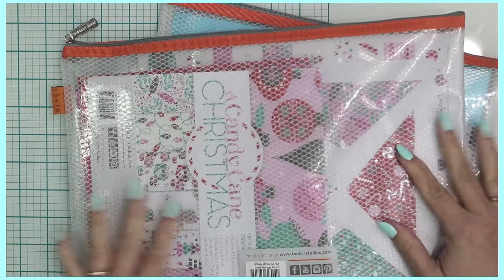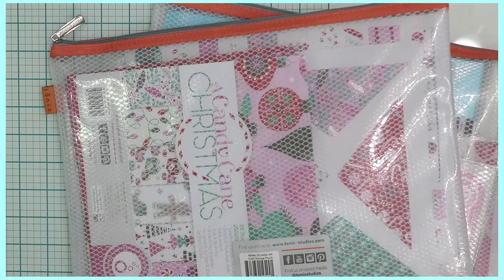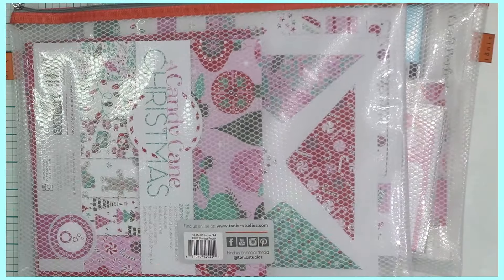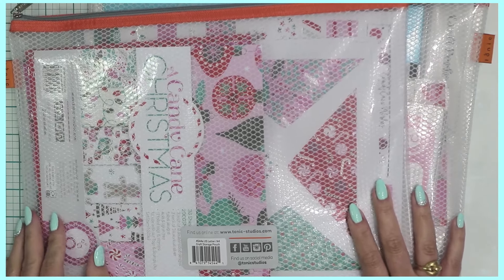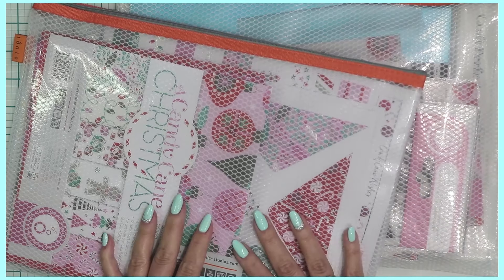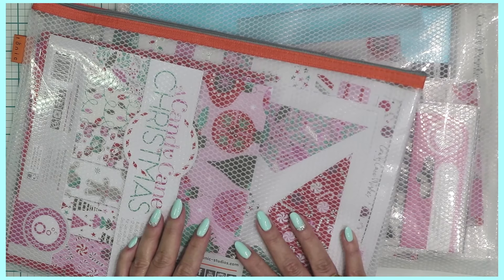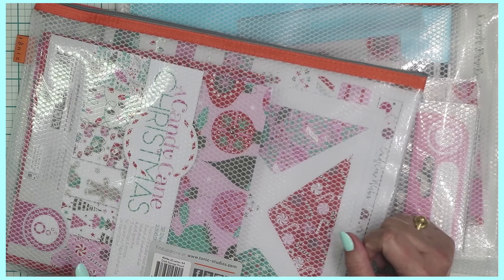That completes my Tonic Studios Candy Cane Christmas haul! Let me know what you think — I think the papers and even the mystery bag are super cool. I love that I can now put everything away nice and tidy. Feel free to leave a comment, use the shopping links below, subscribe to the channel, and share the videos on social media. Come back for future tutorials using this collection, and as I always say, I hope you can be inspired and be blessed. Thank you so much for watching.